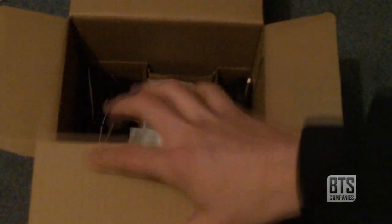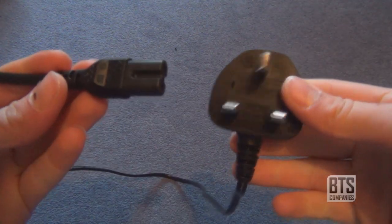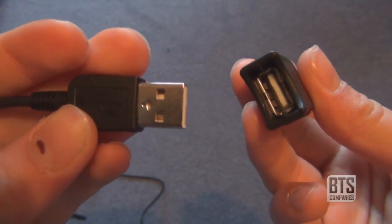If we lift this flap we have some AV cables, component cables, the power pack, the wall plug, the battery, and a USB extender.